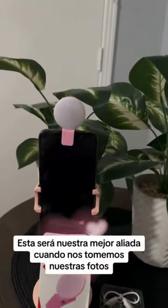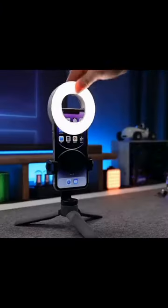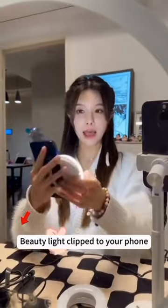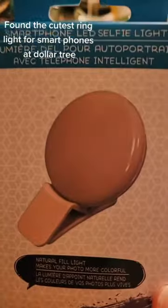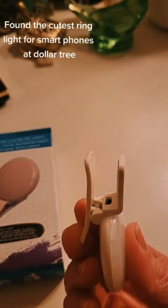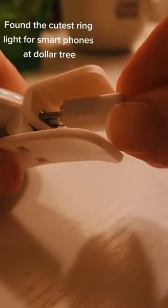Not only is the selfie light ring great for selfies, but it can also be used for video calls, makeup tutorials, or even as a reading light in low light environments. It's a versatile tool that will come in handy in so many situations. Plus, it's compact and lightweight, making it perfect for carrying in your purse or pocket wherever you go.